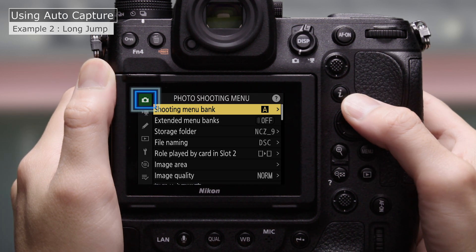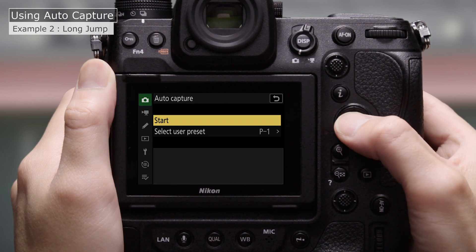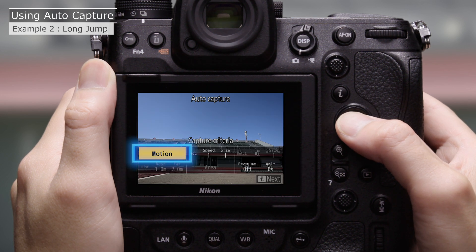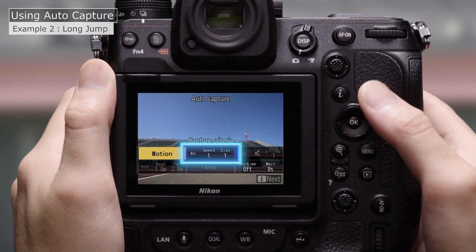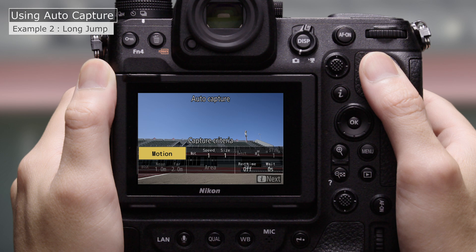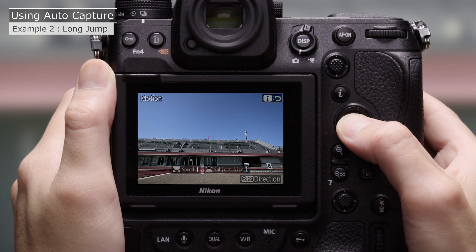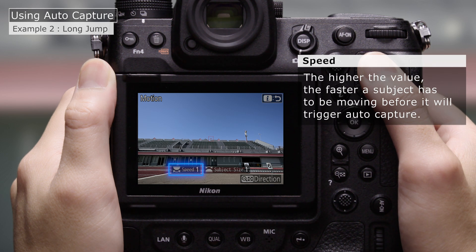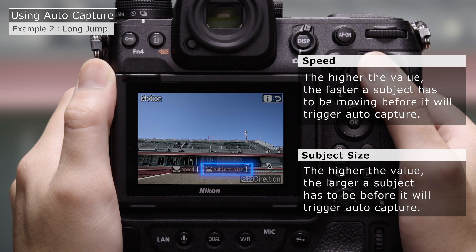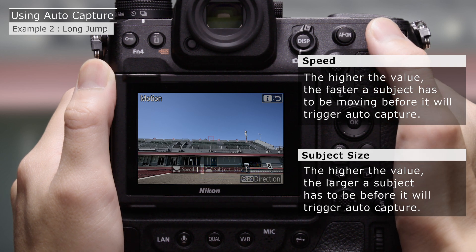Go to AutoCapture in the photo shooting menu and select Start. Choose an AutoCapture trigger mode — this time we'll choose Motion. Choose the Speed and Subject Size. In the case of Speed, the higher the value, the faster a subject has to be moving before it will trigger AutoCapture. Much the same is true of Subject Size: the higher the value, the larger a subject has to be before it will trigger AutoCapture. Here we'll set both Speed and Subject Size to 2.